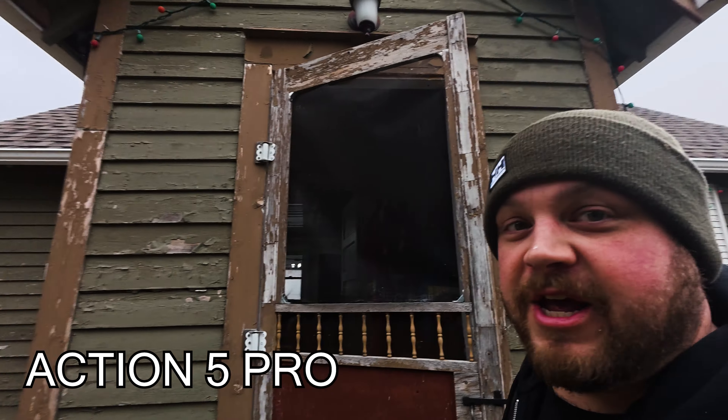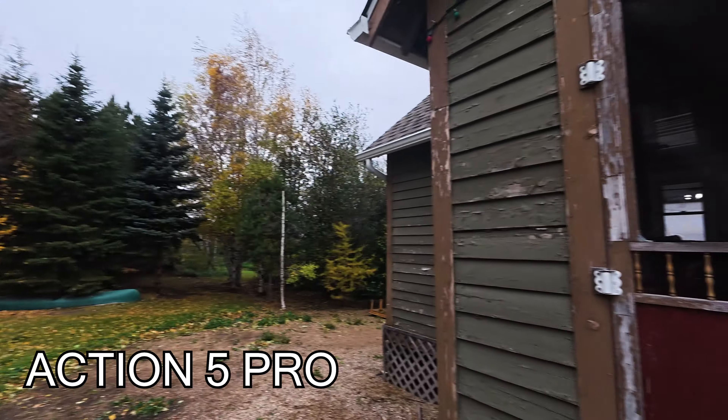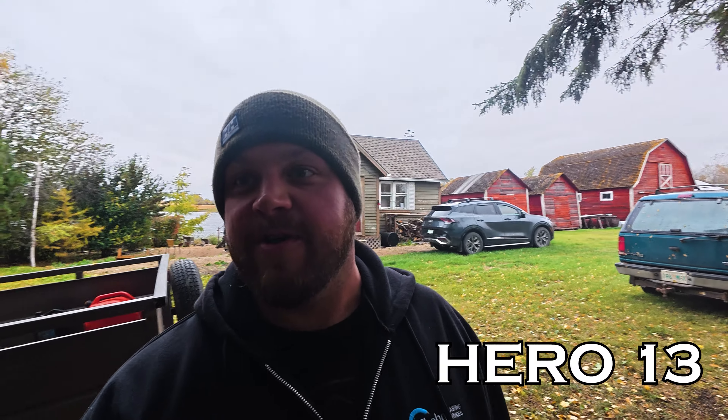It is very windy out today. I'm going to run into the woods. I've got wind reduction turned right off on both cameras — so this is what it sounds like on the Action 5, and this is what it sounds like on the Hero 13.